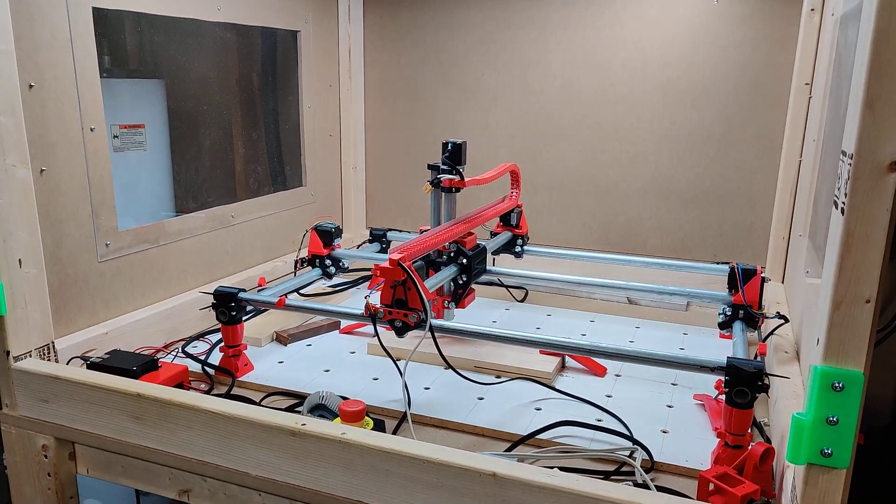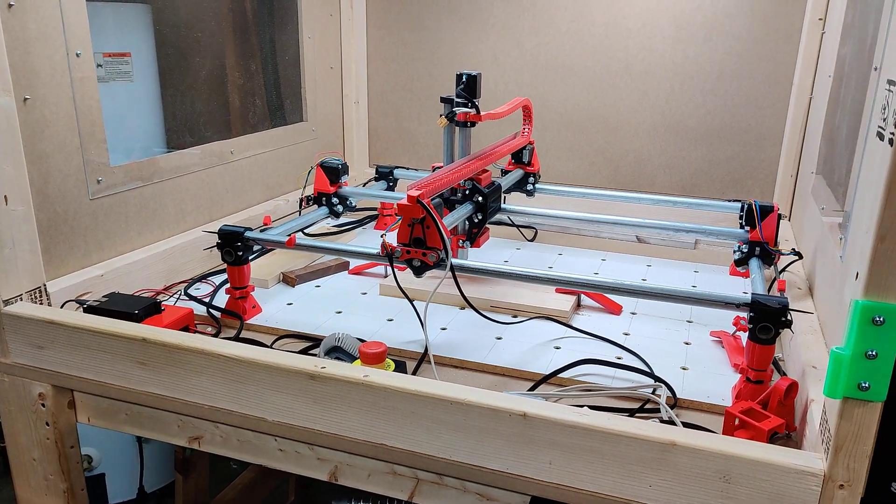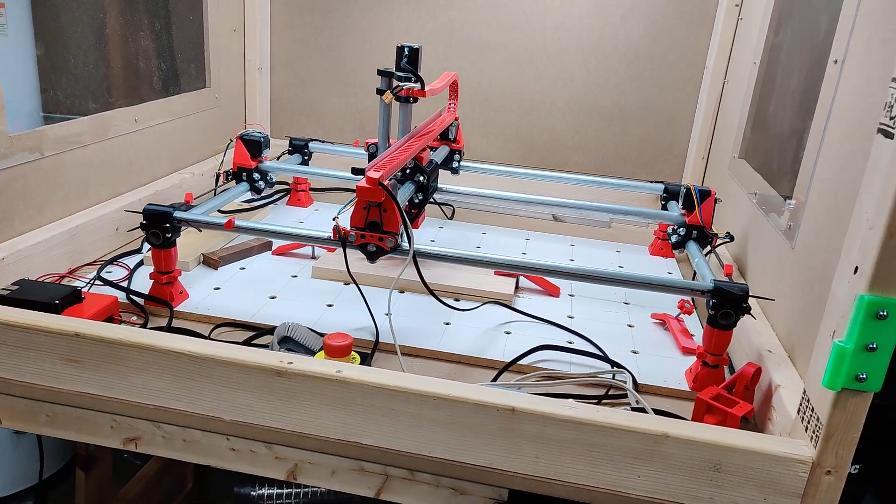Today I want to talk about why I use Octoprint with my MPCNC. A lot of the time what guys don't think about is what your workflow is going to look like with the MPCNC. It's all kind of a DIY kit. There's no company that gives you a workflow like a Shapeoko or an X-Carve would. So everyone has their own workflow, and I just want to share mine today.